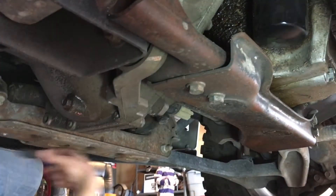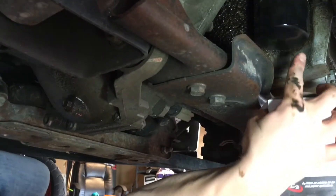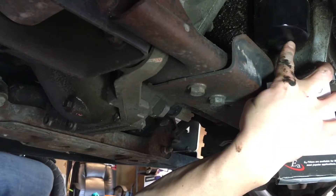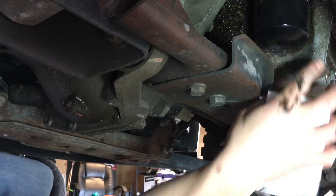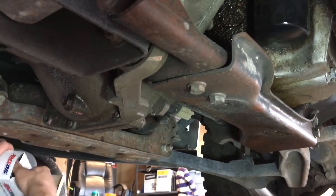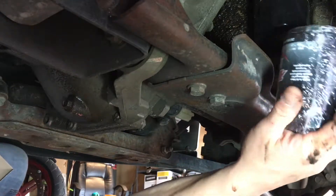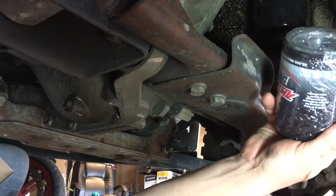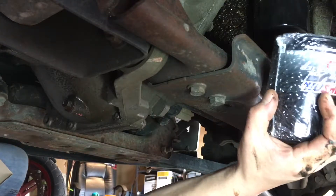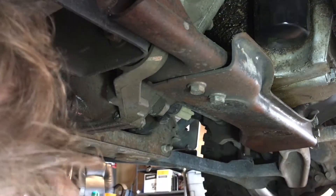I saw this cool trick on a YouTube video where the guy puts a hole in the oil filter and drains the oil out of the filter prior to taking it off. This makes it a lot easier and a lot less messy. But before I go poking holes in my oil filter, I like to check and make sure I've got the right one, just in case I ordered the wrong one or something like that. So I verify — same number, good to go.